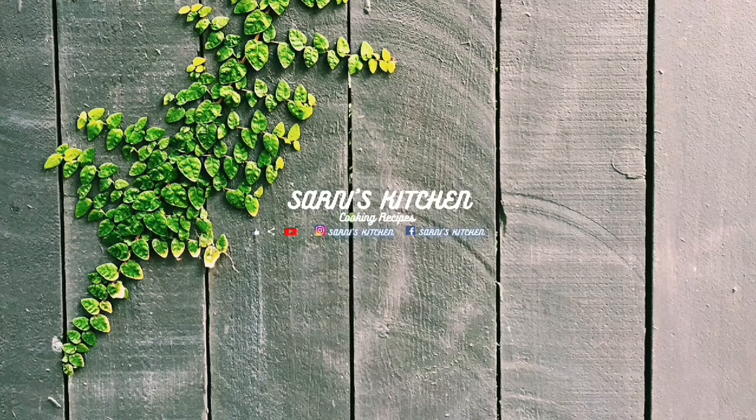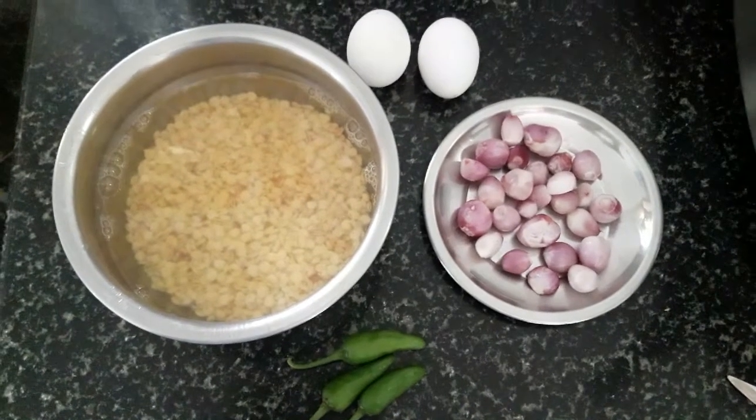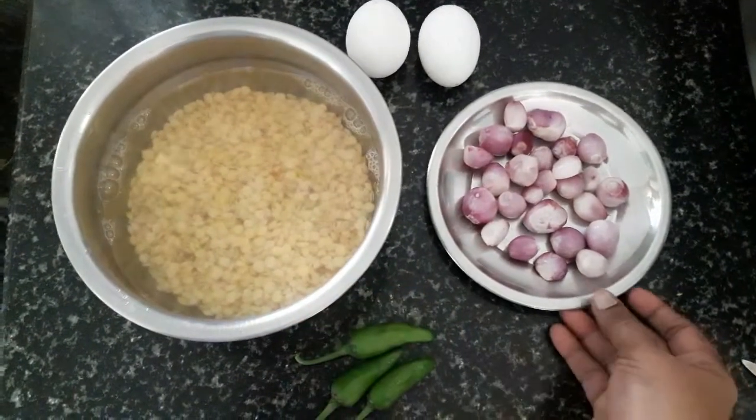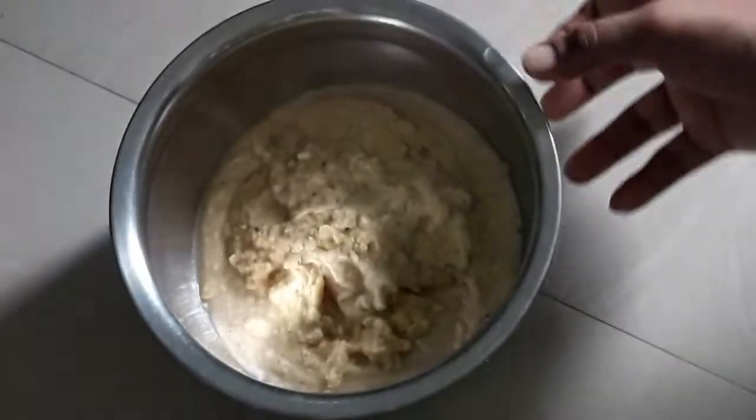Hi friends, welcome to our channel. I'm going to make a recipe. I'm going to make this recipe using 1 cup of 350s — now you add the 2-3 halves.